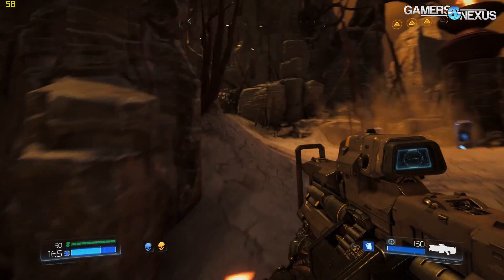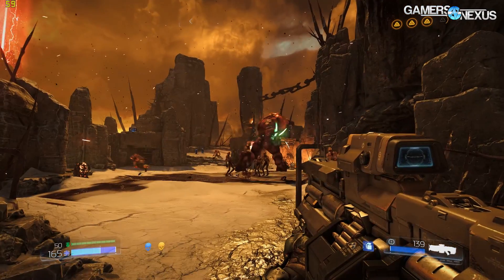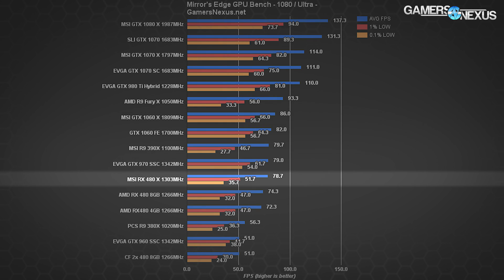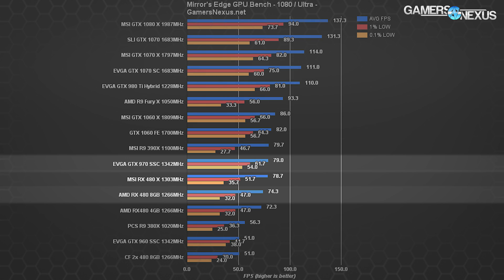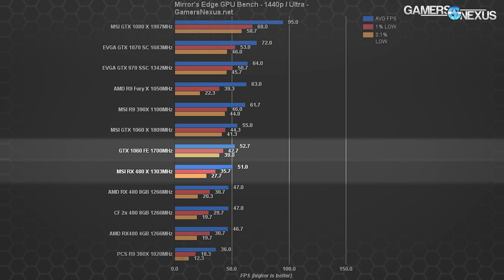At 1440p in Doom, the MSI RX 480 Gaming X is about 5% faster than the reference card with OpenGL, though both are behind the 1060 FE's 66 FPS average. With Vulkan at 1440p, the MSI RX 480 Gaming X is at nearly 80 FPS, the reference card at almost 74 FPS, and the GTX 1060 Gaming X from MSI at almost 70 FPS. These new APIs are still finding their way into games and optimizing, but it'll be interesting to watch as developers switch from last-gen APIs. Moving on to Mirror's Edge Catalyst at 1080p ultra: the MSI RX 480 Gaming X posts 78.7 FPS average, but with poorly timed 0.1% lows at 35.7 FPS — similar to the EVGA GTX 970 SSC average but with significantly worse low frame times.